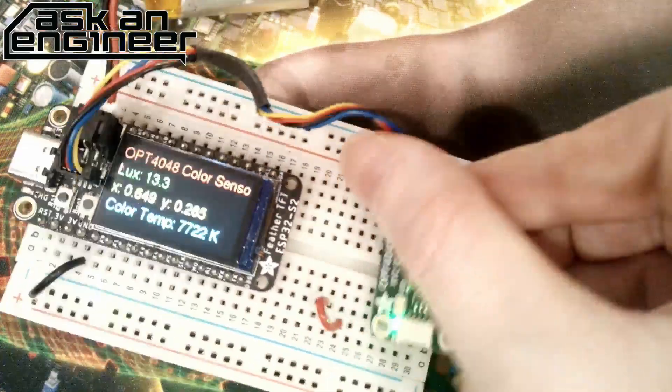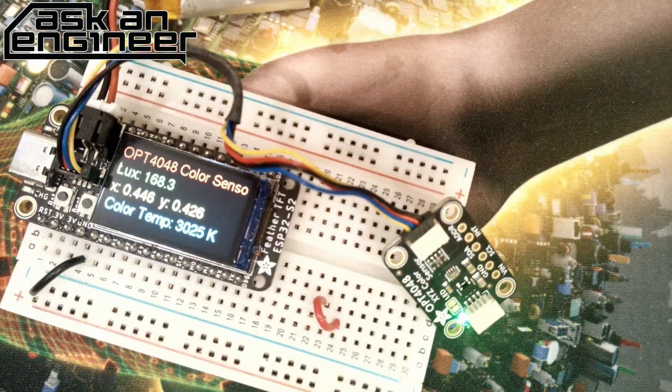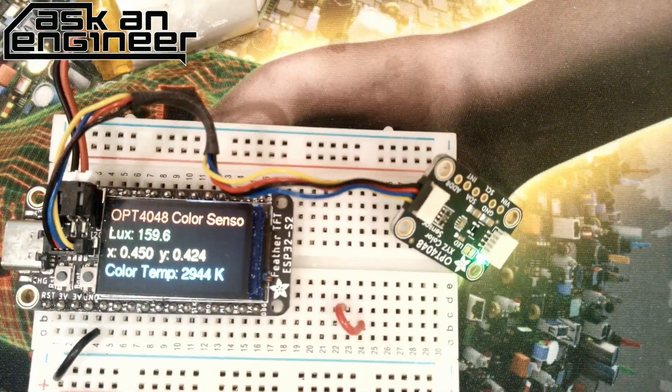We also made a little web app that you can use with this sensor, and we'll show a video after. You can do so many things with the data — like make music out of it. And that is new products!